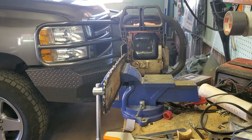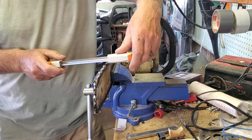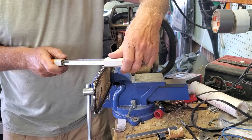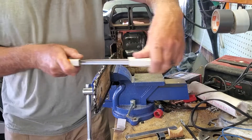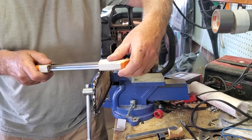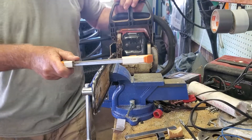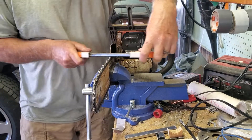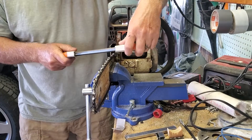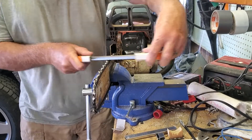Put the brake on there — follow your brake. Every other tooth, just pull it back a little bit and release it. That way you get an even cut on every one.